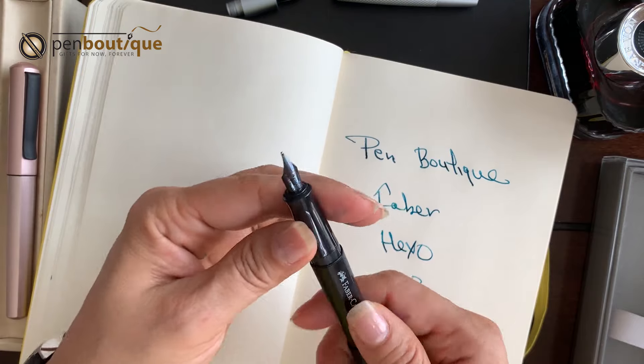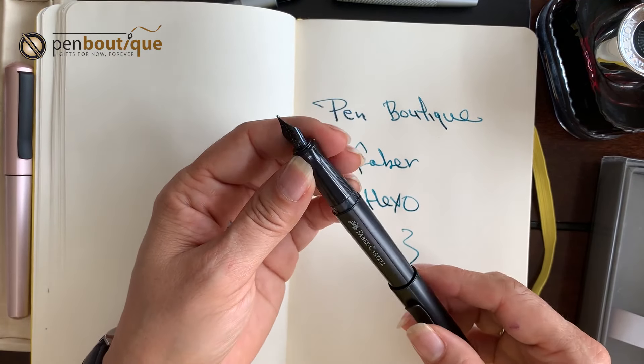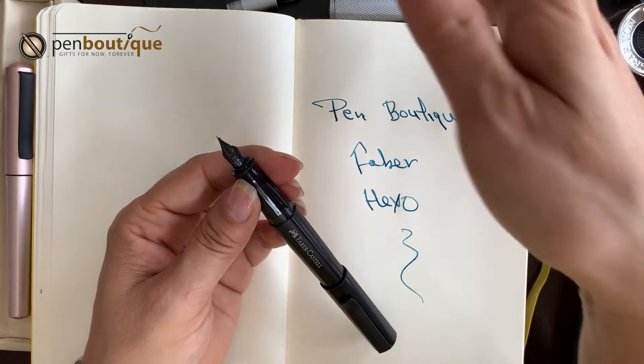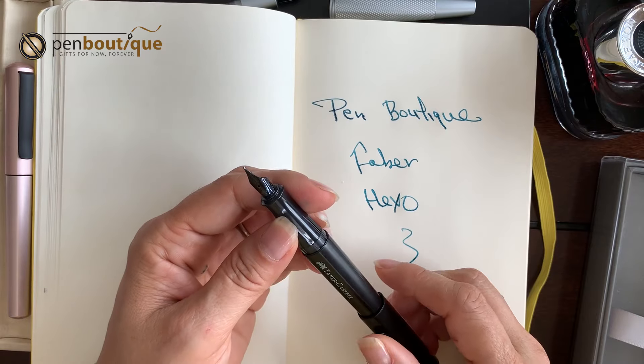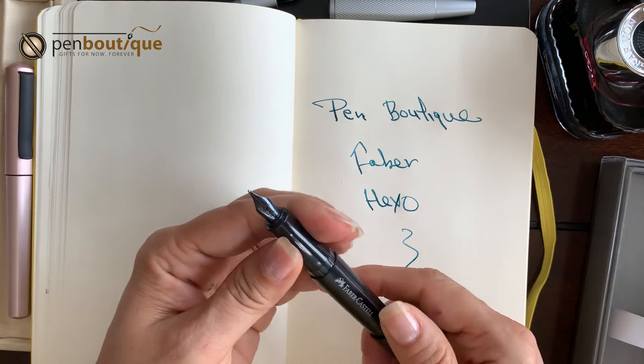So these are a great writing instrument — they take cartridge and converter, both. The converter can be purchased separately. And the cartridges — they have all different color cartridges available, all different inks available. So you can have fun with the converter as well as the cartridges.